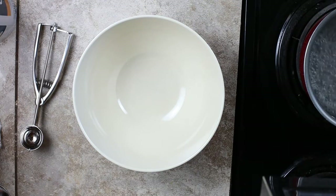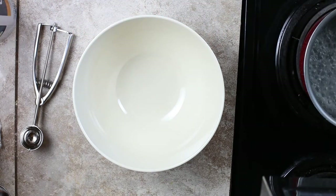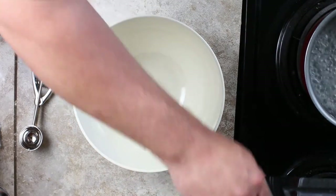All right everyone, here we go. First thing you're gonna need is a bowl, and now we'll add the ingredients to said bowl.